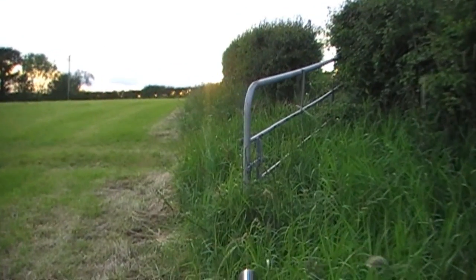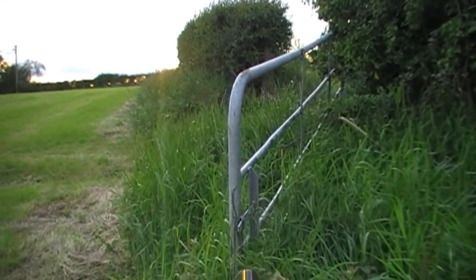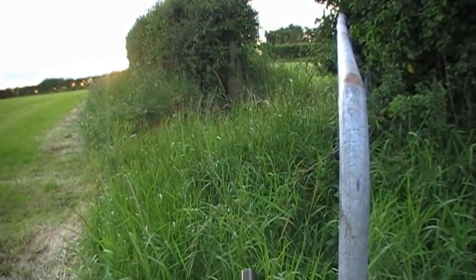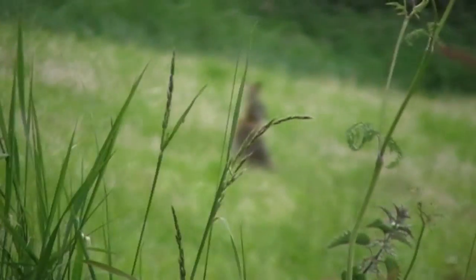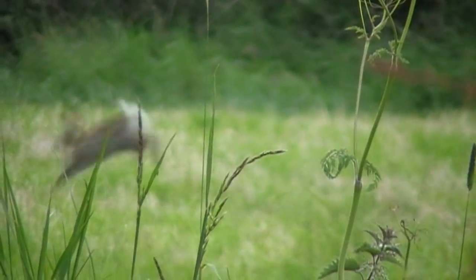Further up the fields, I'm slowly approaching this gateway hoping there will be a rabbit or two on the inside of the field, as it has been freshly cut for silage. But when I spotted a rabbit, I dropped my shooting sticks at my feet, which made a loud thud and spooked the rabbit before I got the shot off.